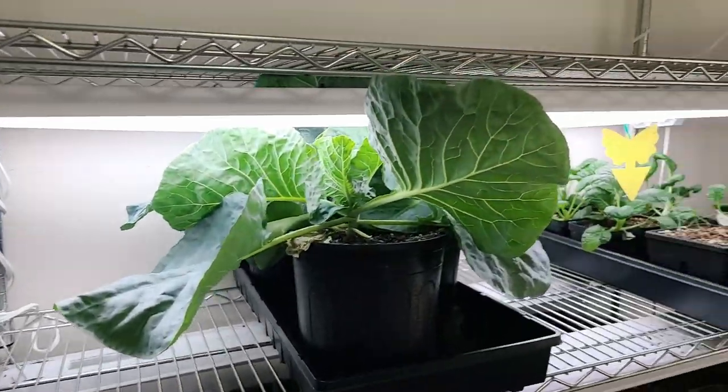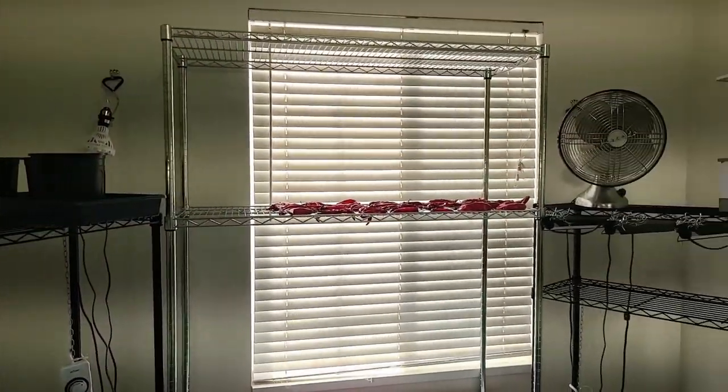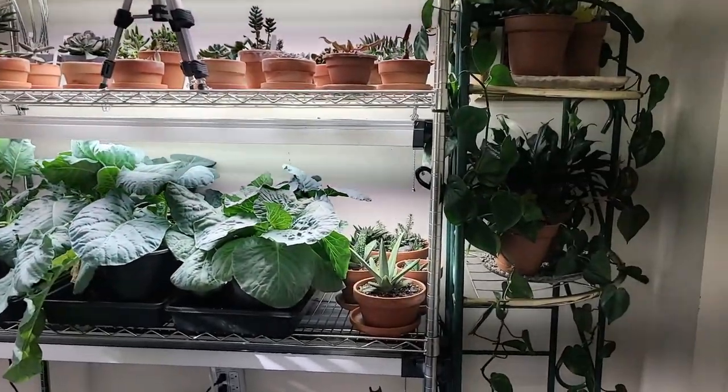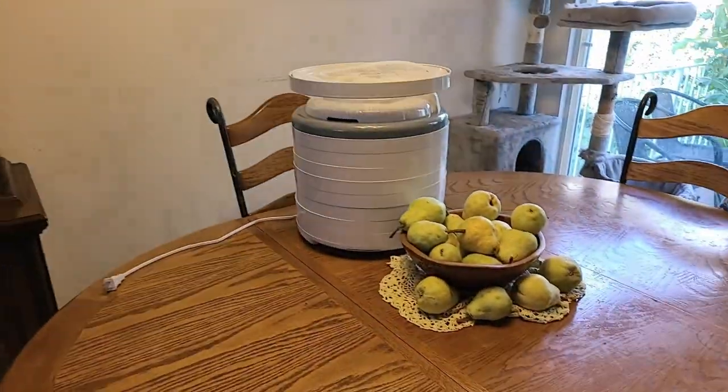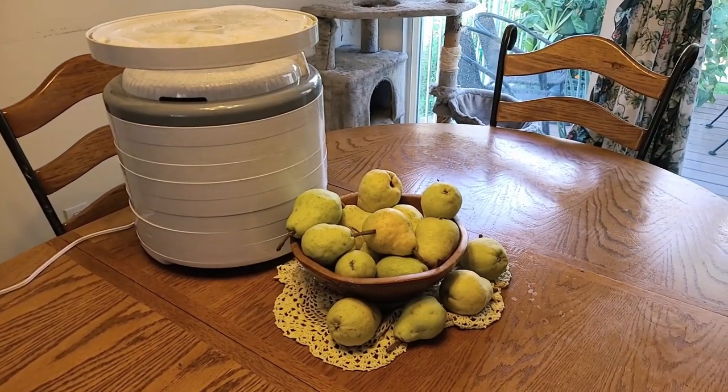So this is just the overview of my grow room. This used to be my son's bedroom - as soon as he was old enough to move out, he did, and I moved in. I've really enjoyed it. Before we head outside, I wanted to show you the reasoning behind what's going to happen in my garden today.